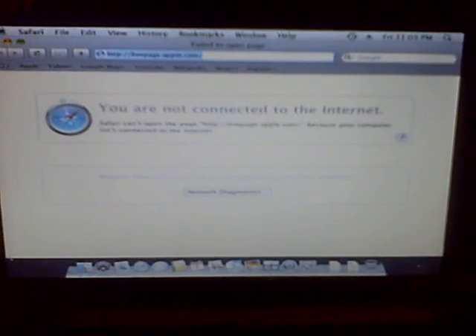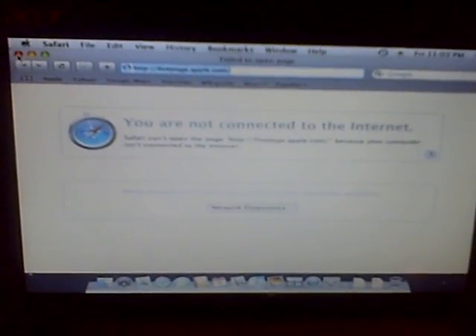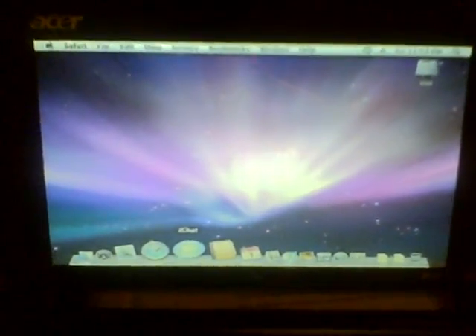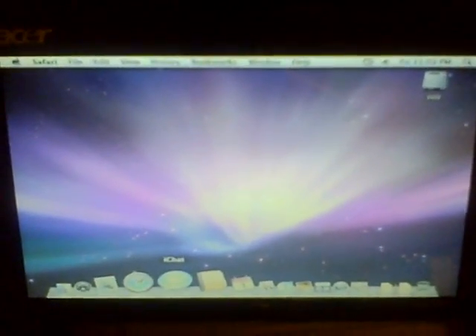Now, there are a few things that don't work under OSX. First, that's the Wi-Fi. Second, it's the audio — no working audio components. No card readers. So the hackers still have some work to do. This one is running Kalyway OSX 10.5.2.